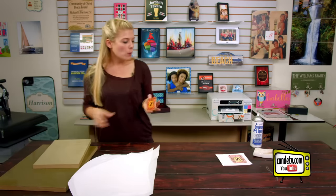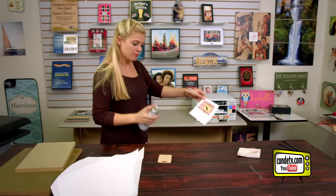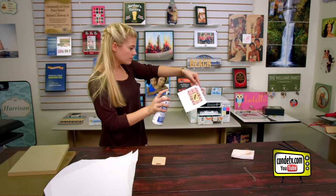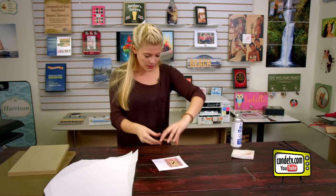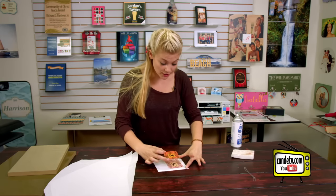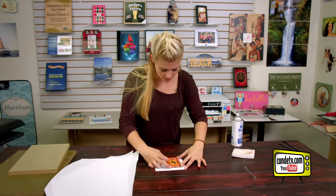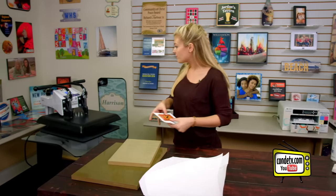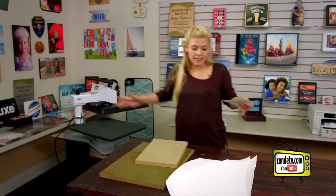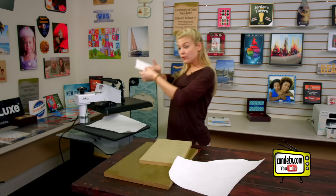Now that my bag tag has had some time to cool, we're going to Pro Spray our other image and sublimate the other side. We're going to do the same thing — align our other side with the image, making sure the image is correctly oriented — and then we're ready to go back to the press.